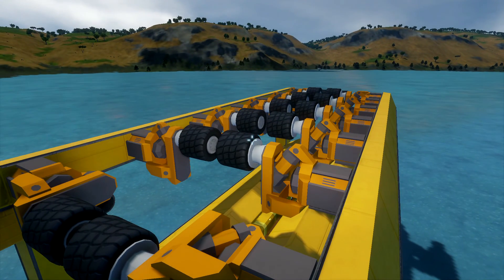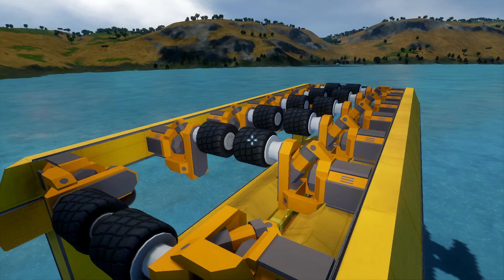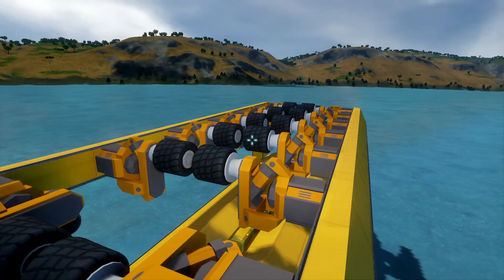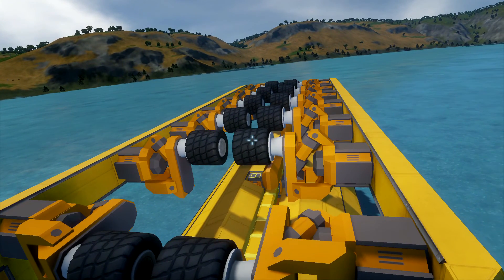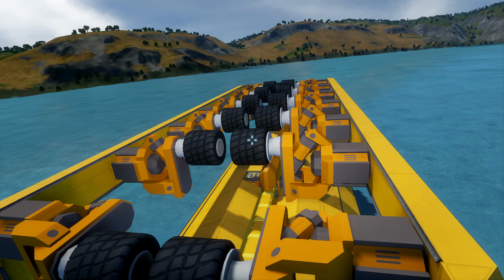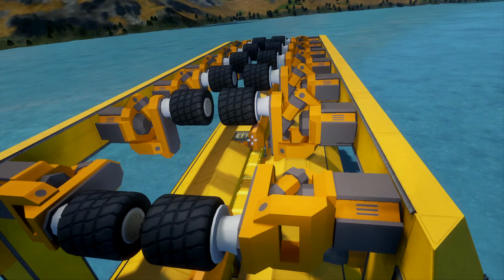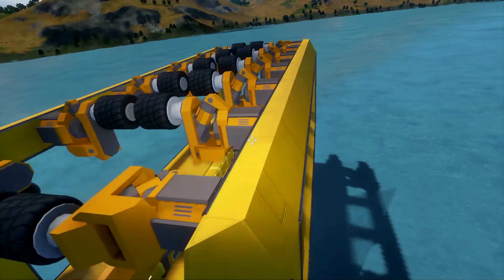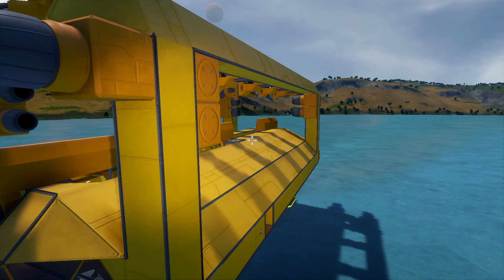We've got all these wheels up top, and these are to help align the beam and also carry some of the load. The ship for the most part is going to be riding on these wheels. They're very low friction — not set for propulsion and definitely not set to do any steering. When we approach the track ship for the first time, they're going to be up like this. Then when we get lined up and everything is together, we lower the wheels. As we lower the wheels, it raises the rest of the ship and pulls the beam into the groove. We've tested this before and it works really well.